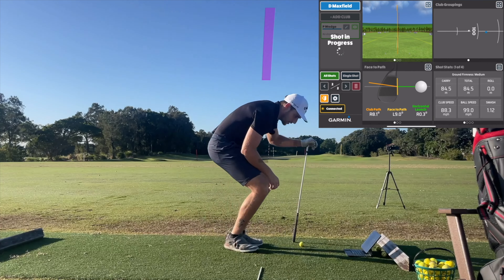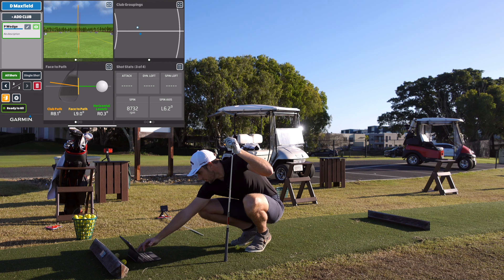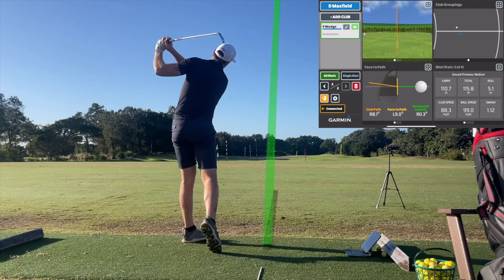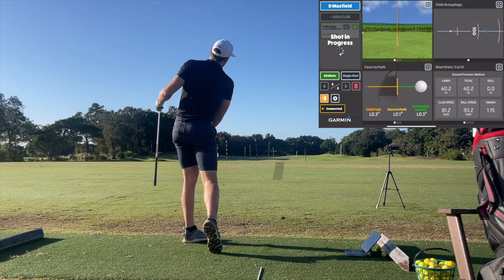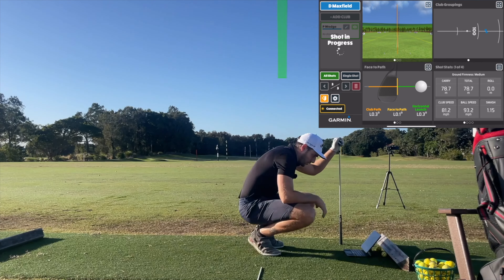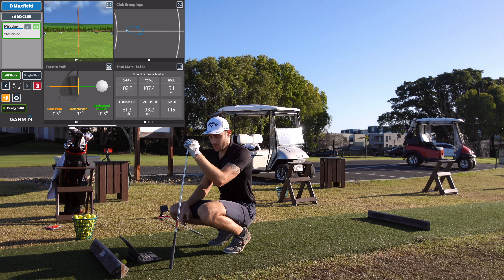110 metres of carry on the second shot — bang on that number — and spin 8,732. Third shot, I got that one a little thin and I just got it on the bottom groove, so I didn't hit it that well and we can see the numbers are shorter. But in terms of everything we're talking about with accuracy, I'd say that's pretty much bang on.